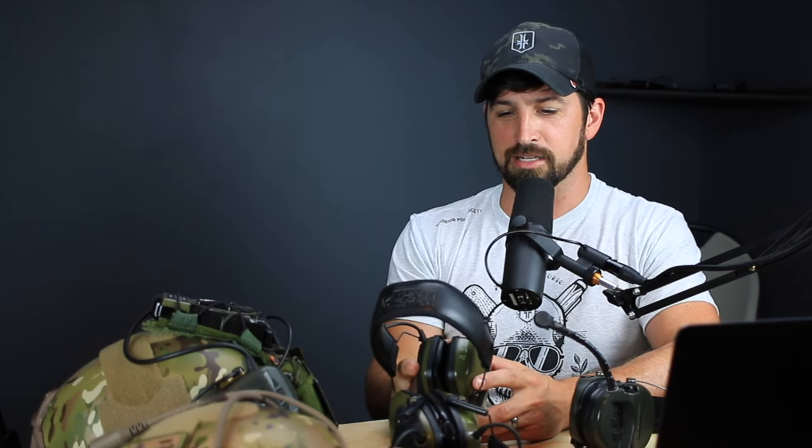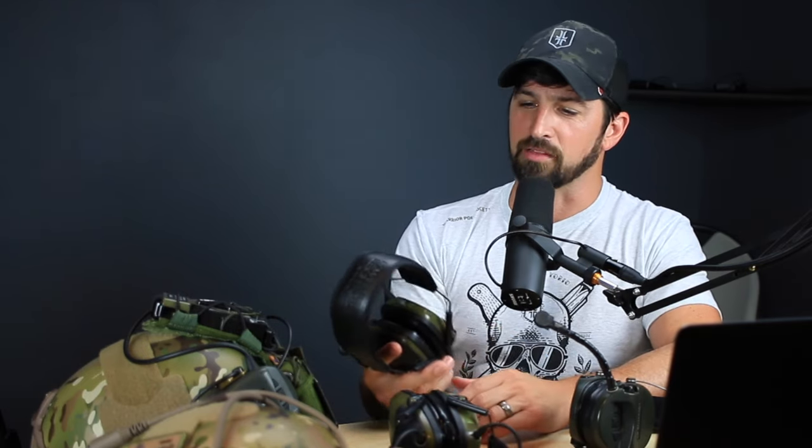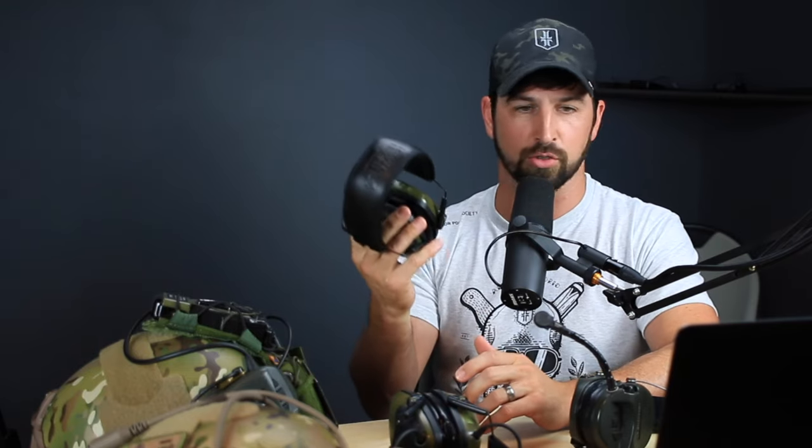Howard Leights are really good — they amplify the good noises. When I'm instructing shooting classes with people shooting right beside me, I can still hear students having conversations from all the way across the range. It's like a really wimpy superhuman power — you can hear slightly above your normal range while blocking out the deafening blasts around you. It blocks all noises over 82 decibels.